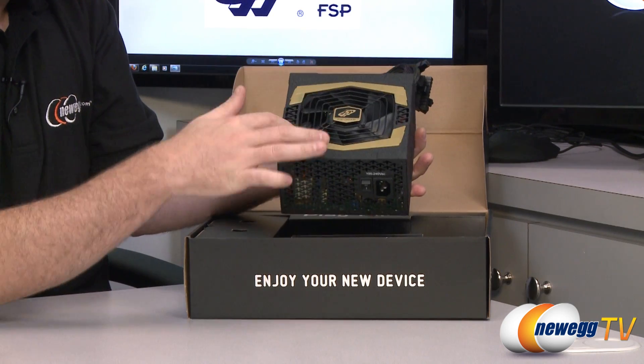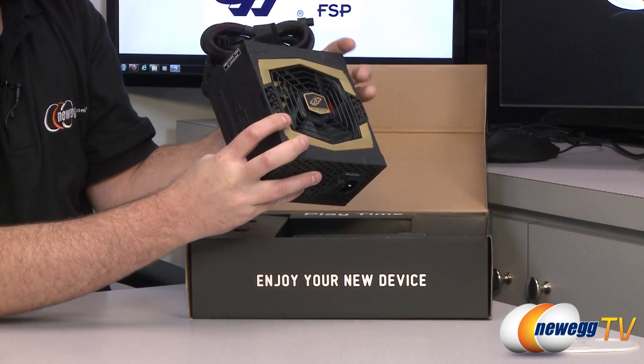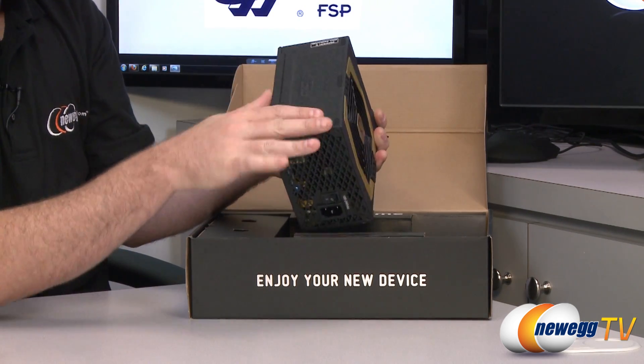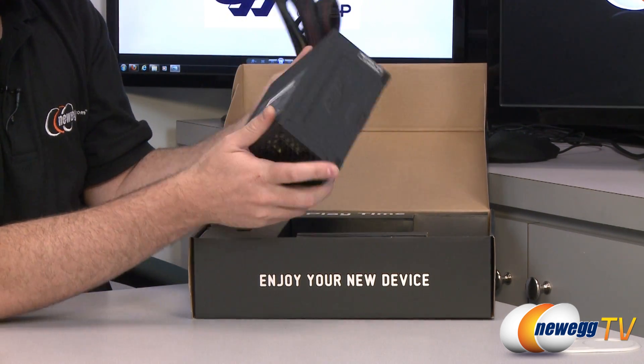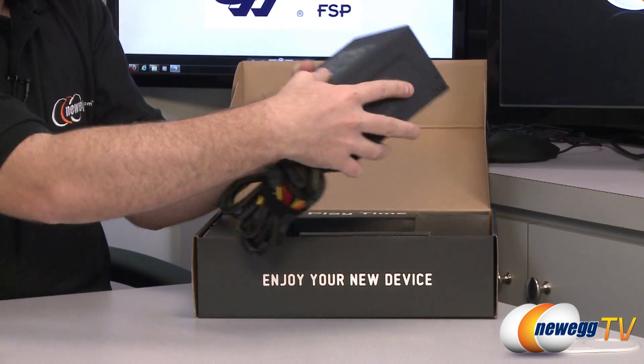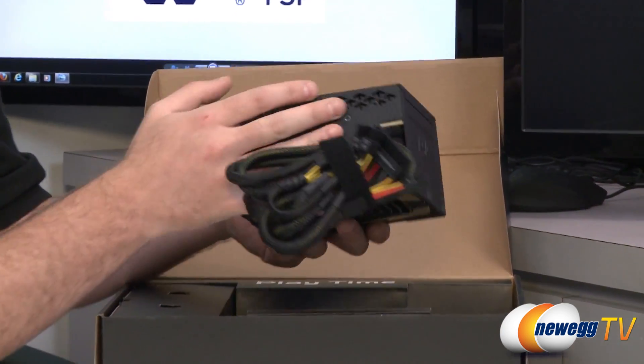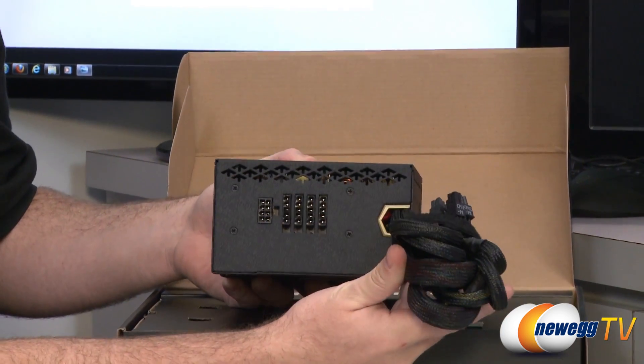Here is the power supply itself. Going with the Aurum Gold theme, they have some gold labeling there, a very quiet fan inside, and of course your FSP logo. It's got sort of a rough texture on the side — looks pretty industrial, pretty tough. Again there on the back is your power chart, which I already showed you.